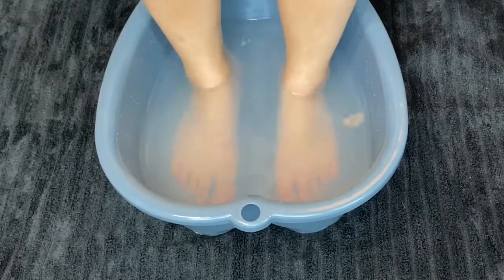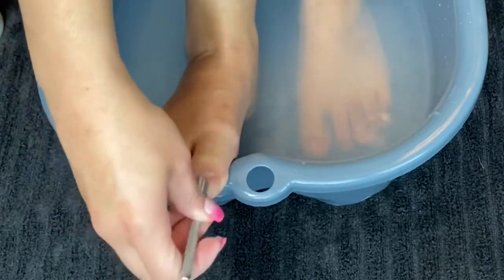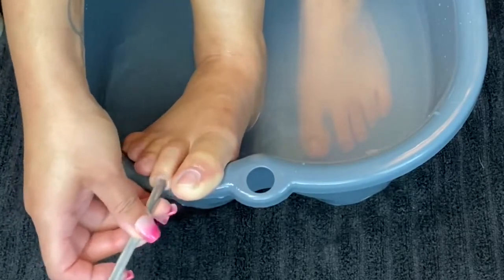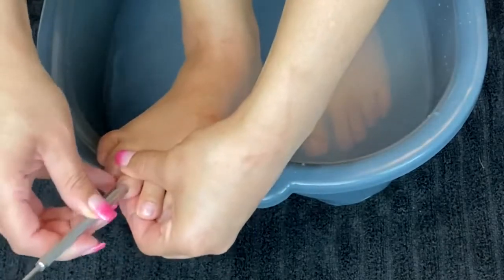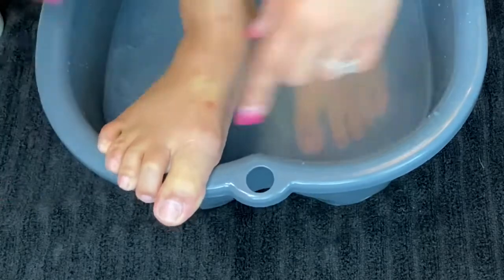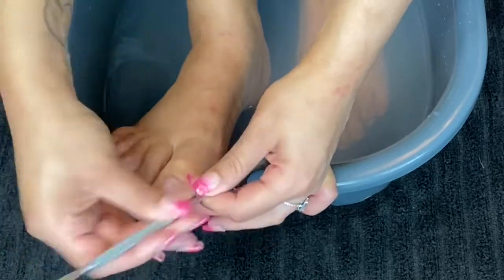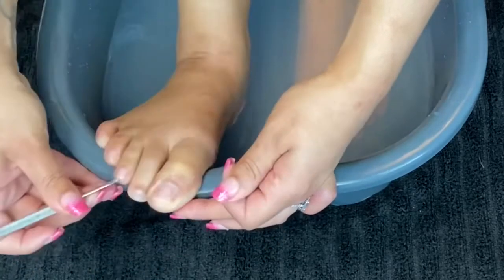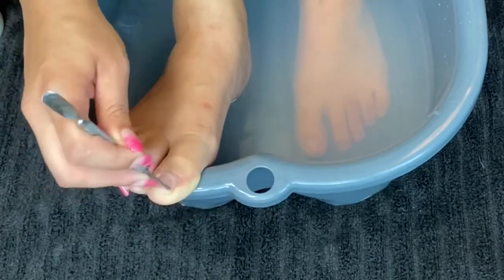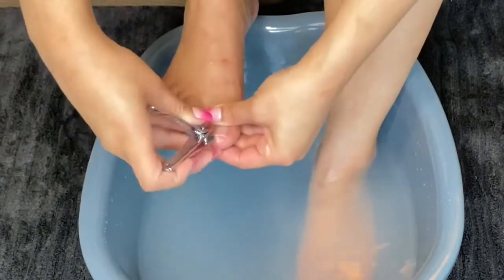First thing I like to do with my pedicures is just soak my feet in the water and then I usually push back my cuticles with a cuticle pusher. I also like to clean underneath the nails, using the other end of the cuticle pusher to do that.